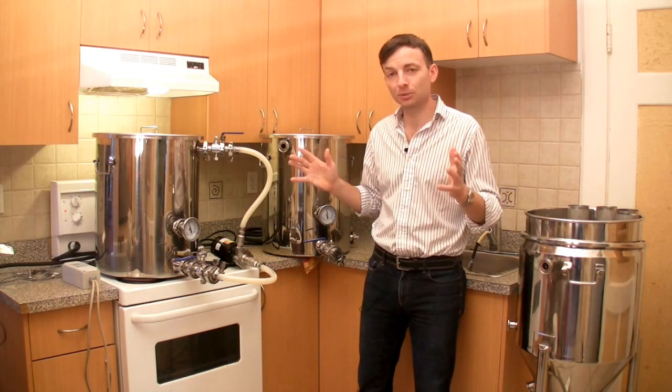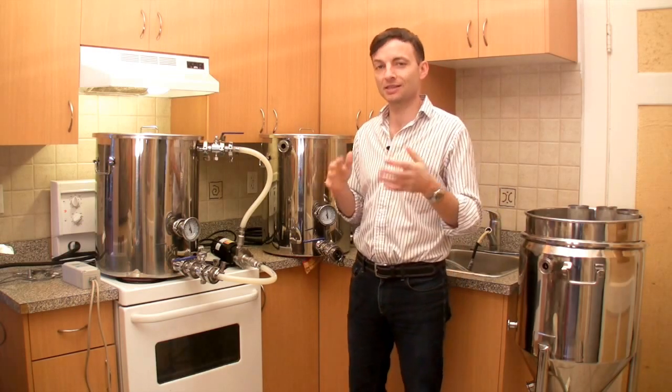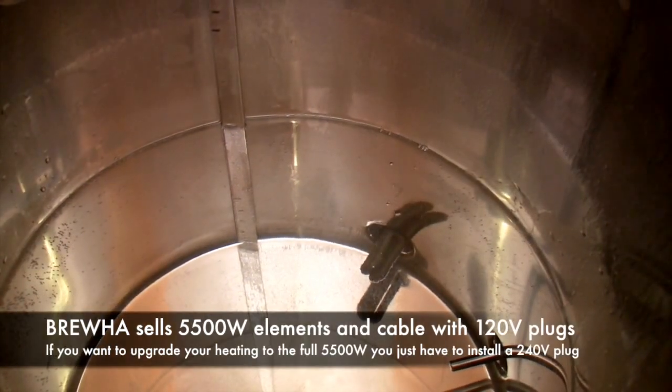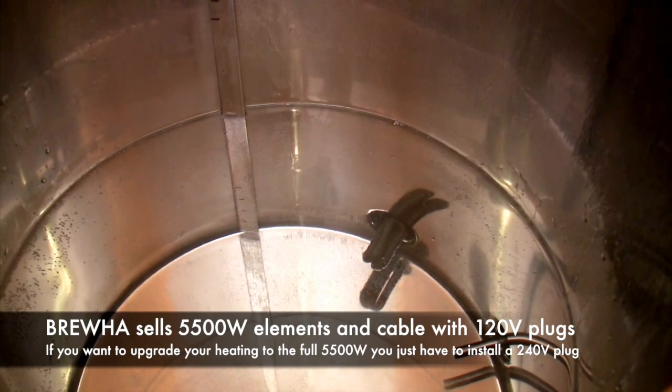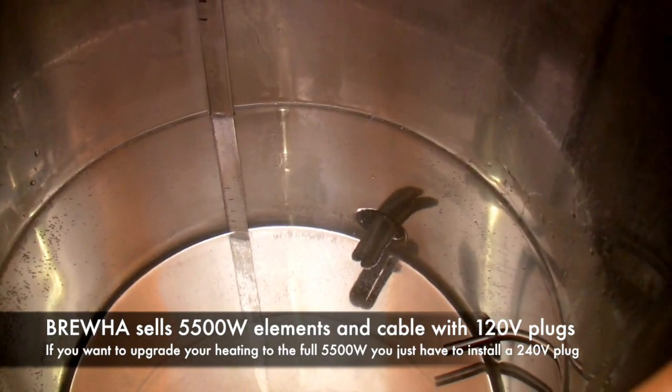So that's the brief introduction and we're going to be looking at the various steps, cutting in and out as we go along. Here's a look down inside the hot liquor kettle — it's heating up the sparge water. You can see it's just a 1500-watt, 120-volt ultra-low watt density heating element.